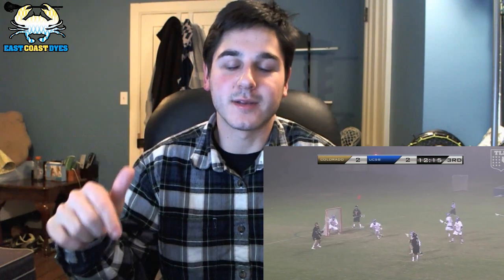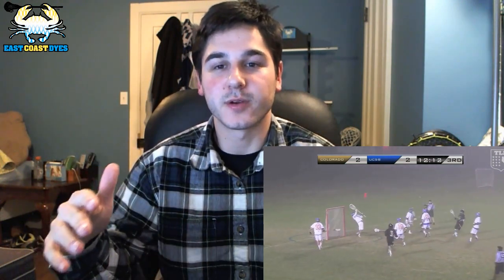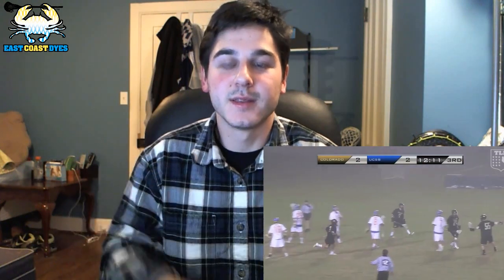There's a little debate as to which one of those highlights is better, so I'm going to take a poll down in the comments. Tell me whether you thought the Chapman goal or the Colorado goal was better. I think the Chapman goal was a better shot, but the Colorado goal really encompasses the fast-paced, team-based game that lacrosse is — it was a really nice play.